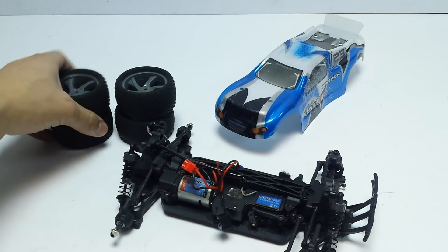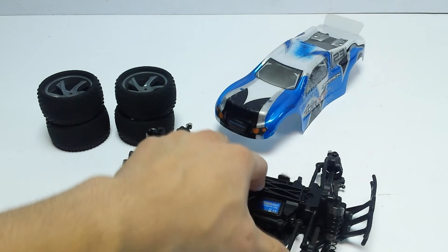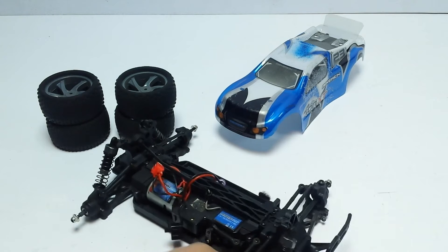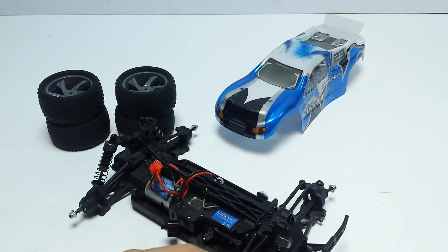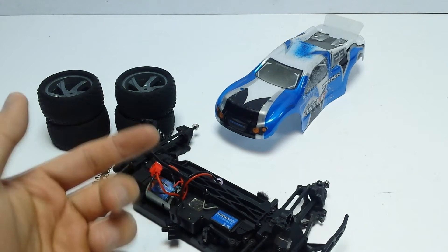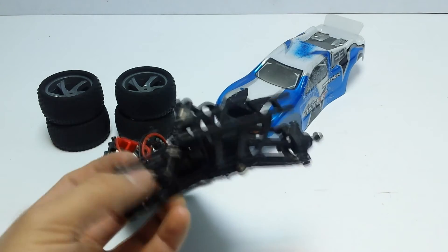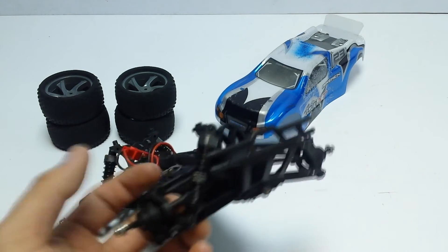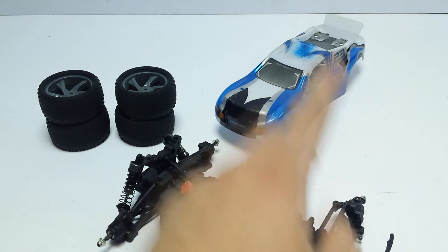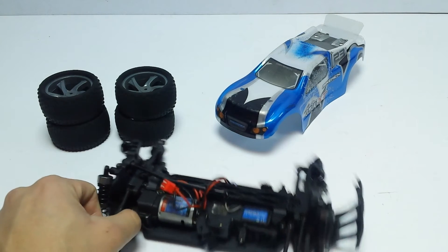I might actually turn this into the monster truck version if I do the rebuild, purely because the monster truck version looks pretty cool. There are quite a lot of upgrades available — aluminium steering knuckles, suspension uprights, caster blocks, aluminium driveshafts, diff cups, and aluminium shocks. You could probably fully deck out one of these little cars.